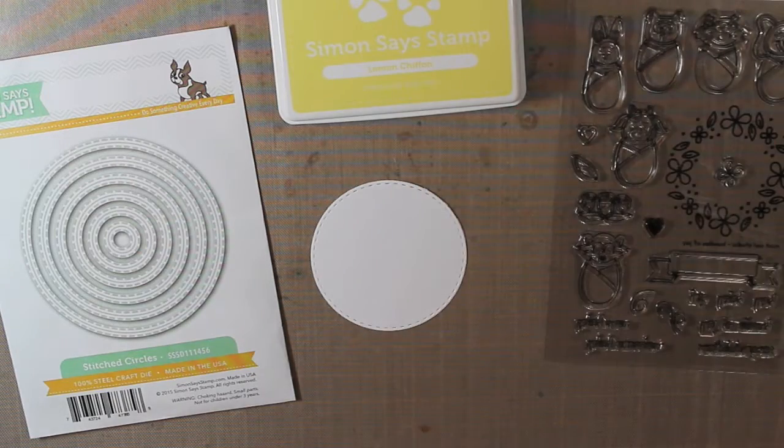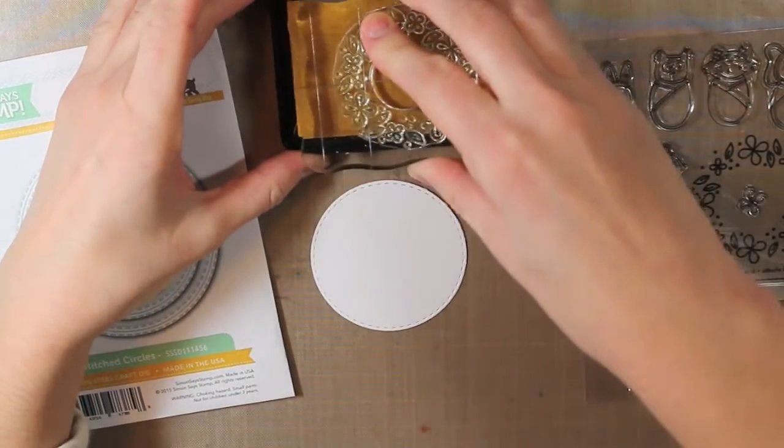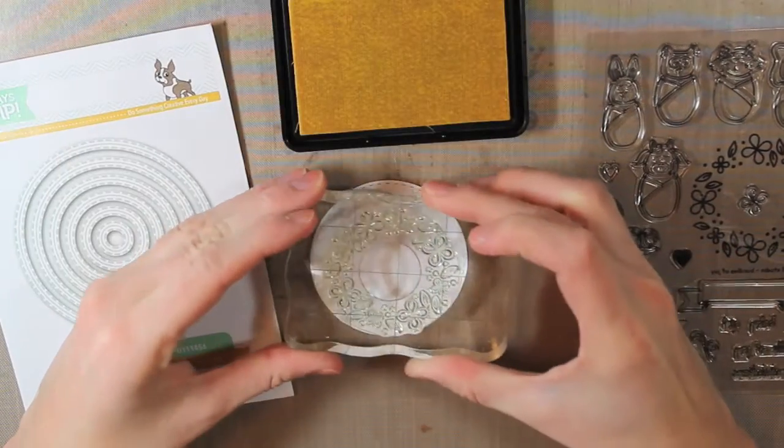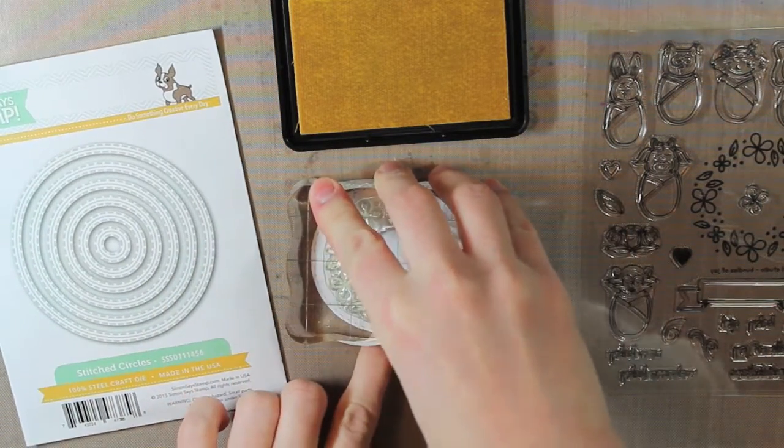Next, I'm taking a die cut circle from the Simon Says Stamp stitch circle die set, and I die cut out a piece of white cardstock. I'm stamping the wreath with the Lemon Chiffon ink — it's a really light yellow color.